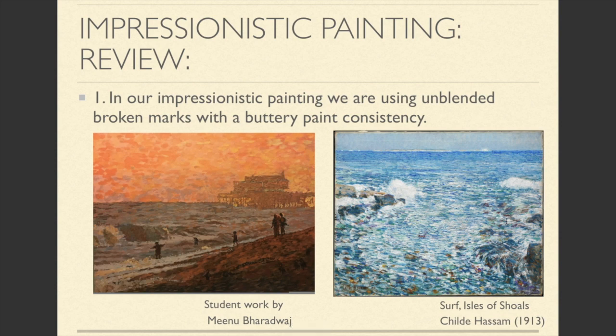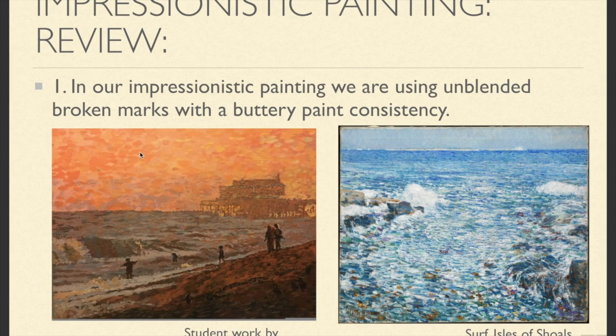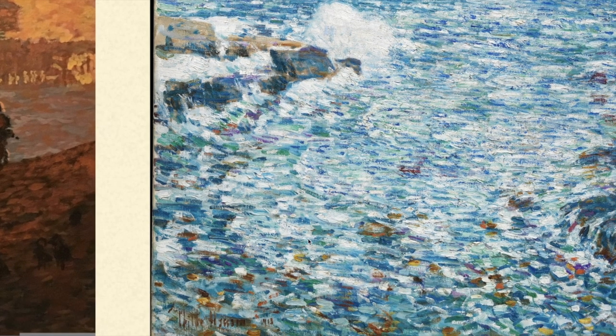There are two aspects we're going to focus on in our Impressionistic painting. The first is using Impressionistic Marks, which we'll define as unblended, broken marks with a buttery paint consistency. As you can see in the background, these marks are distinct and unblended. And you can see right here how thick the paint is applied — nice and opaque.